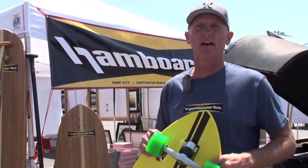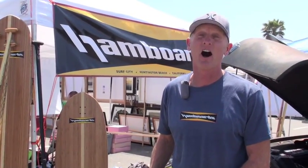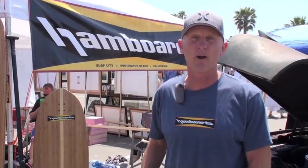We love it, and we think you're going to have a great time on it. They're $299 on our website and also our favorite retailers, and if you buy it at Hamborgs.com, we ship for free.